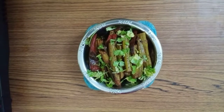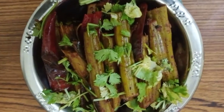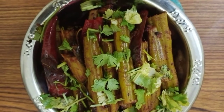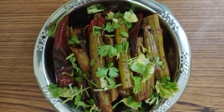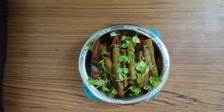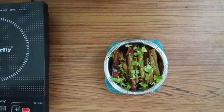Now the tasty and yummy drumstick fry is ready to serve and eat. This looks very yummy and delicious — a mouth-watering and healthy recipe too. Everybody should try this at home and enjoy the taste of this recipe. Thanks for watching my video. Please subscribe to my channel and watch my videos. Thank you very much.